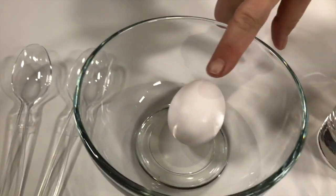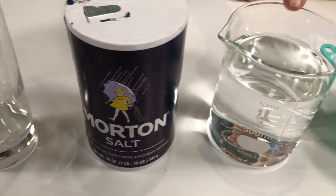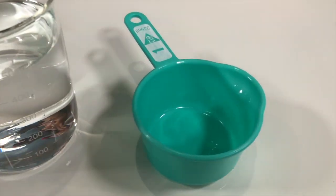Well, we need some spoons, we need an egg, a cup, some salt, water, and a measuring cup! Yup, that's all we need, and you can find this all around your house, which makes it super easy! Okay, so this science experiment is going to teach us a little bit about density.